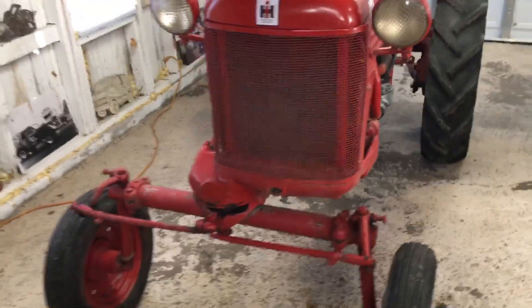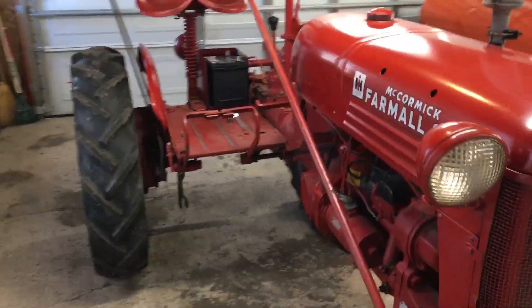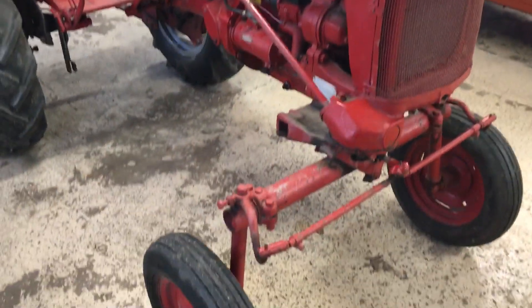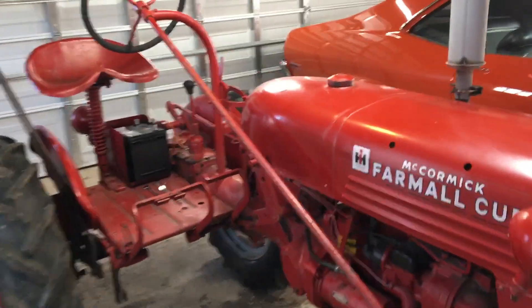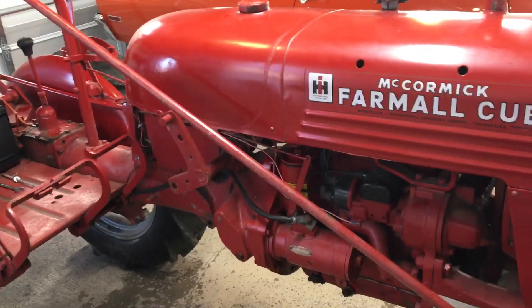I'm gonna change the steering gearbox oil today, and change the final drive oils maybe this weekend or next weekend. I greased the fittings in the front. Tires are good, they hold air — they've got some cracks in them but they hold air.